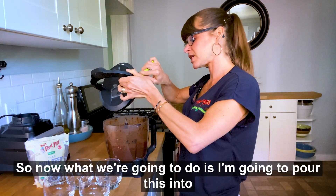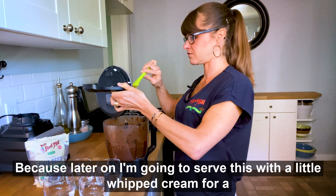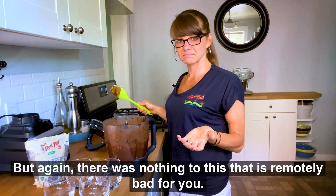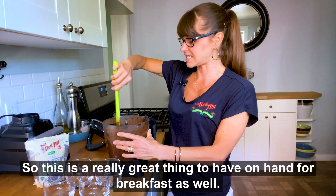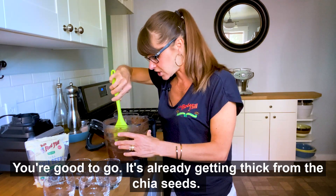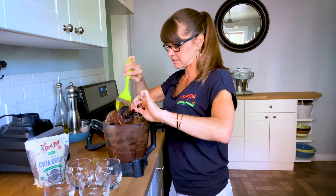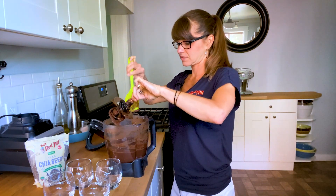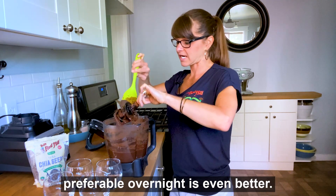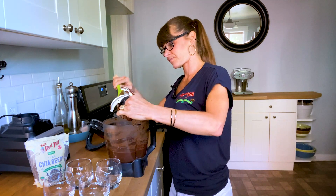I'm going to scrape this down because I don't want to miss any of this chocolatey goodness. So now I'm going to pour this into some glasses, because later on I'm going to serve this with a little whipped cream for a treat. There was nothing to this that is remotely bad for you, so it's a really great thing to have on hand for breakfast as well — just add some berries and a little bit of coconut cream. It's already getting thick from the chia seeds; the gel in them has started to release into the liquid. This needs to refrigerate for at least an hour, two hours is preferable, overnight is even better. It's going to get nice and creamy and more pudding-like as it sits in the refrigerator.